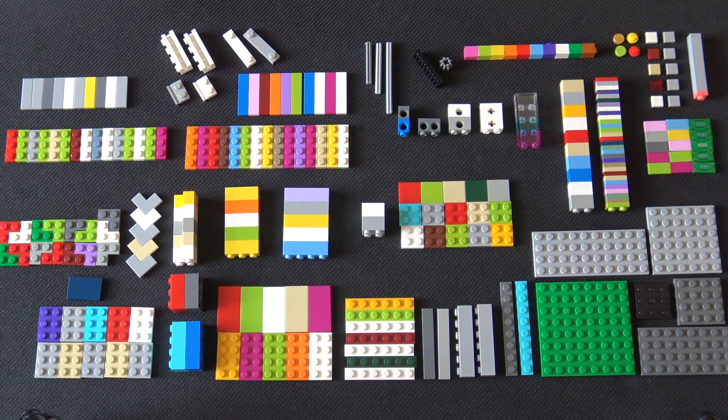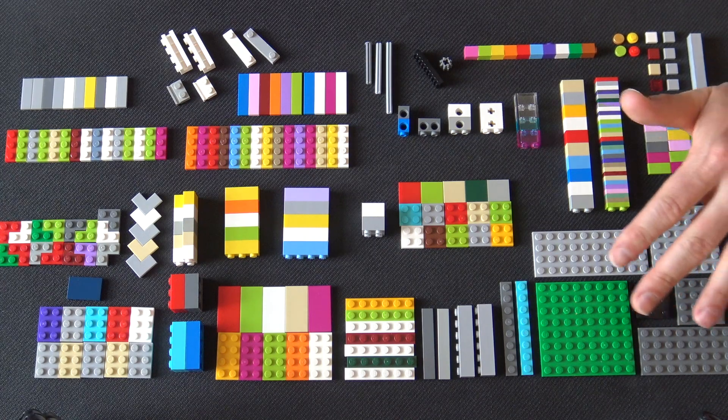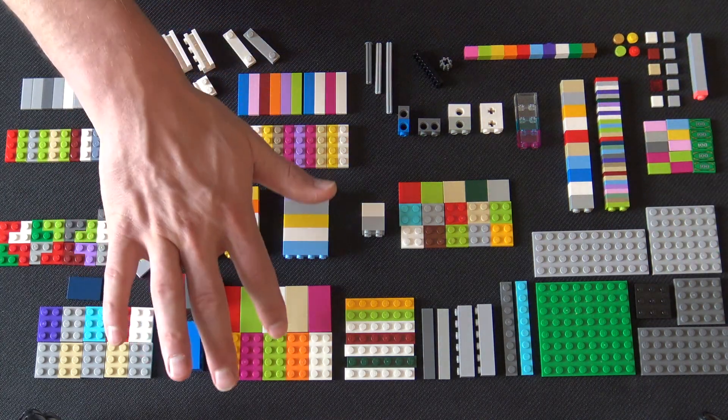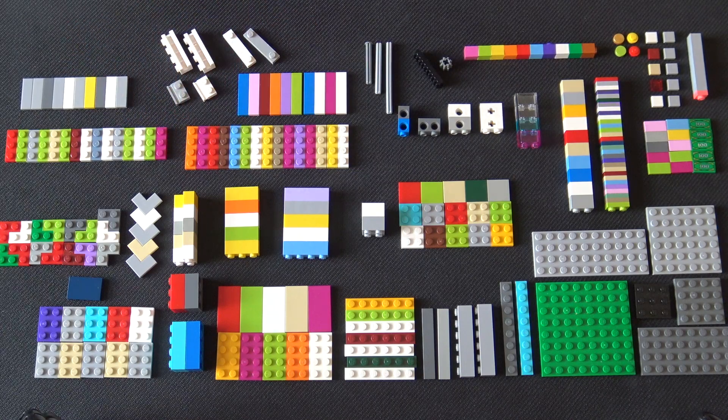First, you're going to need some of these big plates. You don't need a lot of those, and you don't need many duplicates. You might use them on the bottom, although I usually don't use one in its entirety for the bottom of my designs because I like to have things that interact with the bottom layer. You might use them for the top as well. Usually you can construct the bottom you need out of one of these and maybe some other plates.